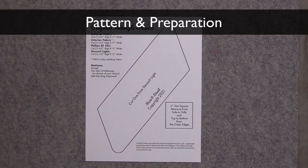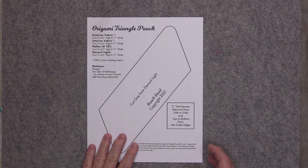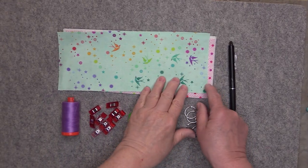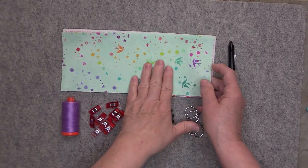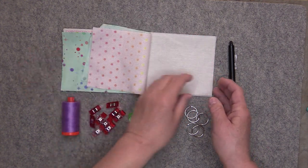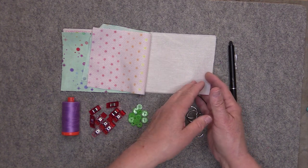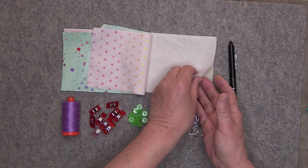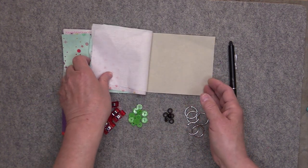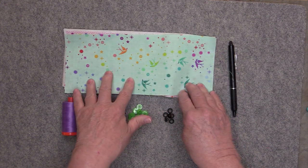If you would like to sew along with me, I do have a free downloadable pattern available to make the pouch and I'll provide a link in the description below the video. I'm using 100% cotton quilting fabric to make the pouch — this piece here will be for my exterior, this will be my interior — then you need a piece of Pellon SF-101 or some woven interfacing similar to the SF-101, and a piece of DecoVille Lite. All of the measurements for cutting out these pieces are on the pattern sheet.